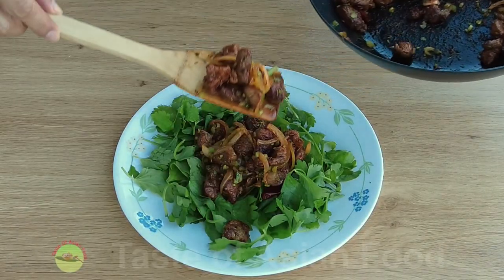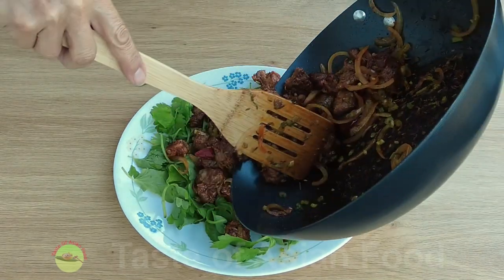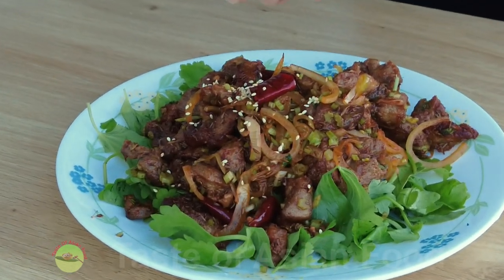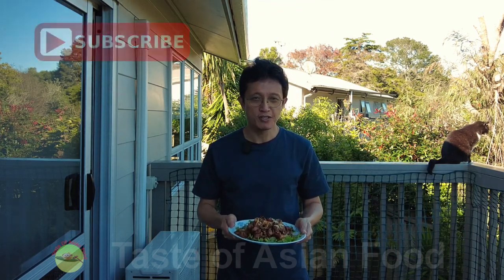Transfer the lamb directly onto a bed of coriander leaves to serve, and sprinkle some toasted sesame seeds as garnish. That's how to make Chinese style cumin lamb — I hope you'll love it. The recipe is included in the description below the video, and you can also download it from my food blog — link in the description. Don't forget to subscribe, tap the notification bell, give me a thumbs up, and I'll see you again in a similar video soon. Bye for now.